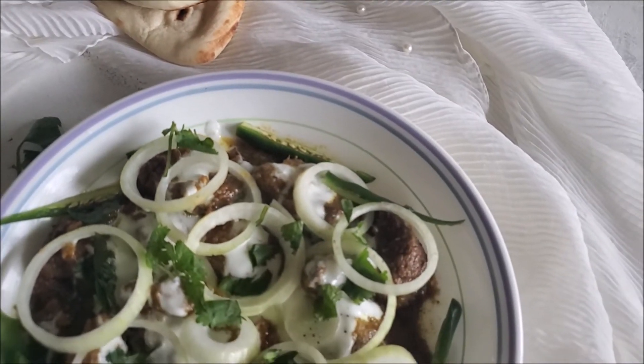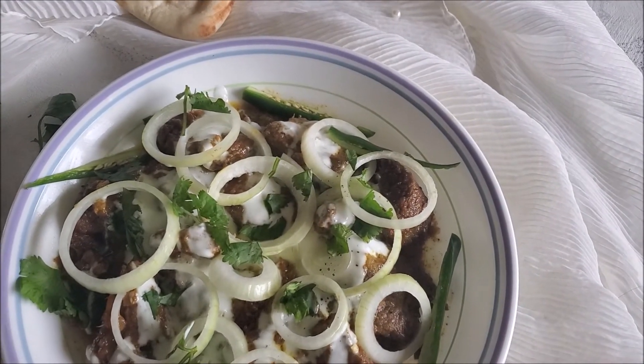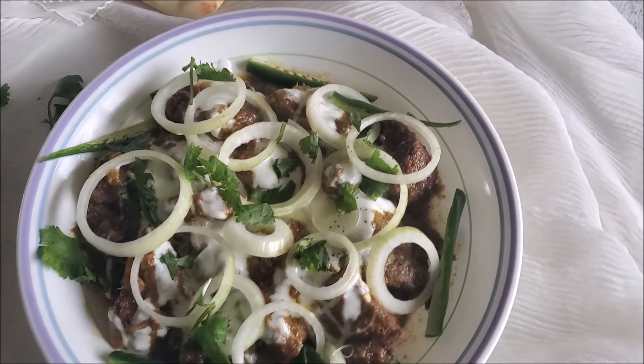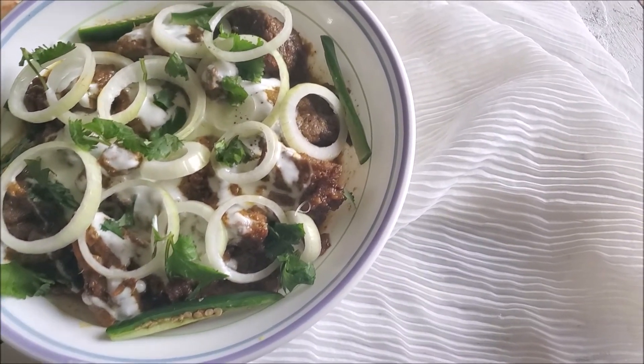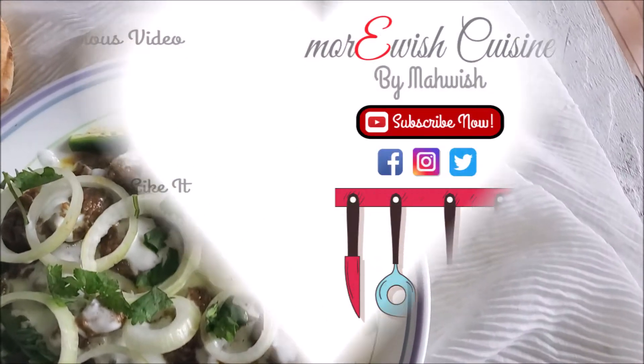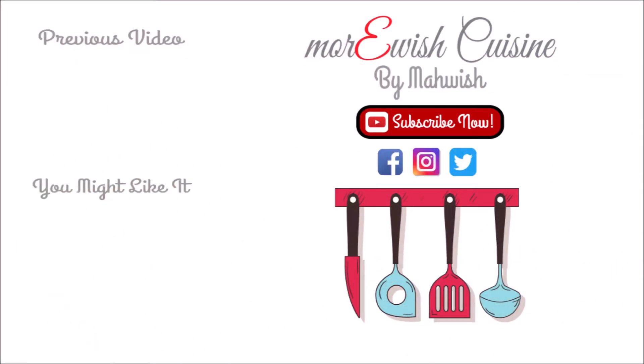If you're trying this at home, please let me know how it turned out. If you want to learn something else, let me know — leave a comment down below and I will try my best to make it happen for you guys. Thank you so much for watching, and if you like this recipe, don't forget to click on the links to enjoy a lot more recipes like this. Thank you.